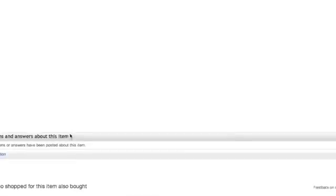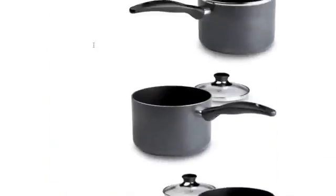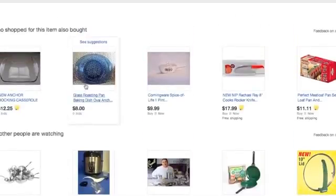Scrolling down you'll notice a couple of the recommended things. Let me go ahead and scroll back up and look at the other stuff that people have bought — things that again look like they've been listed on Amazon.